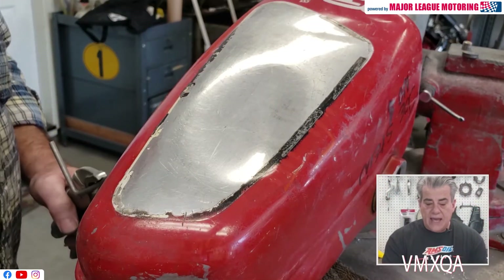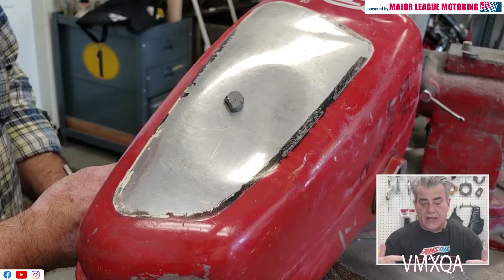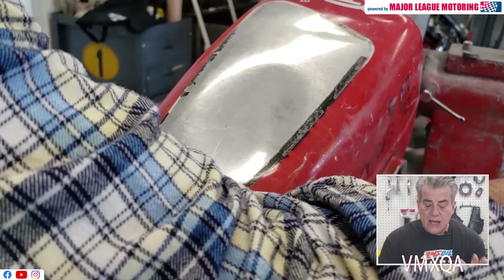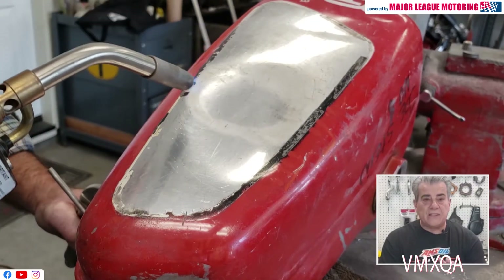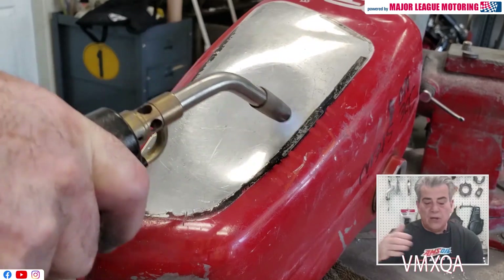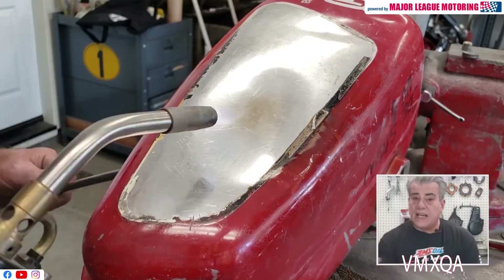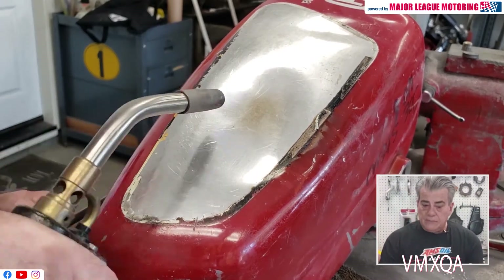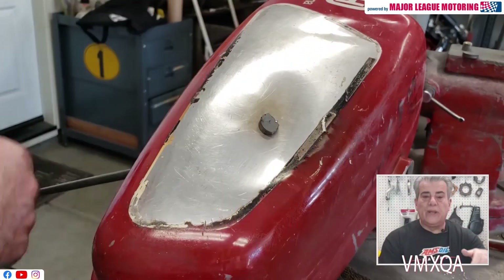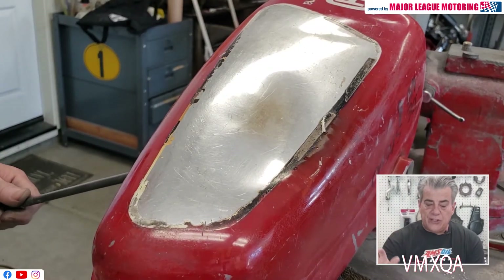I've also mounted the tank in a vise with a bolt that goes across the front in the mounts. I use a magnet to find out where the tool is inside the tank. Using a regular bottle of MAP gas that you can buy at any hardware store or home improvement center, I begin to heat up the whole area of the dent. I don't get too close — I move that torch around as much as I can. It's going to get pretty hot.